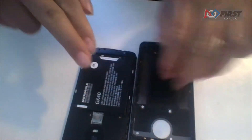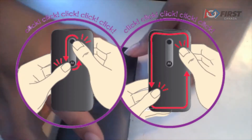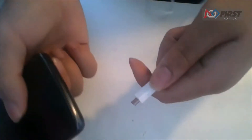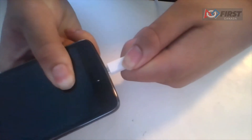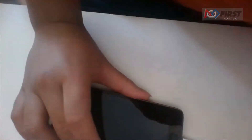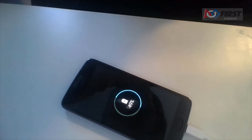Finally, close the back of the phone by aligning the phone case and pressing firmly until there is no gap on any edge between the phone and the lid. Once that is complete, plug in the micro USB side of the USB adapter into the phone and plug the USB-A side into a charging brick. Then plug the charging brick into the wall. Wait until the phone reaches 100% charge.